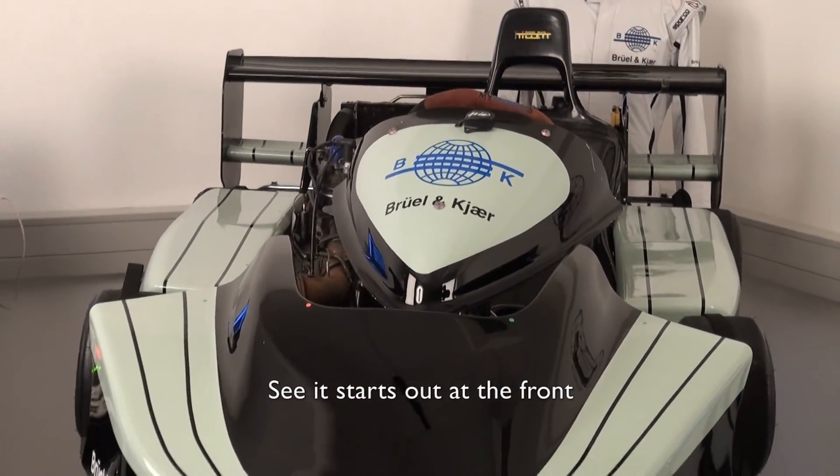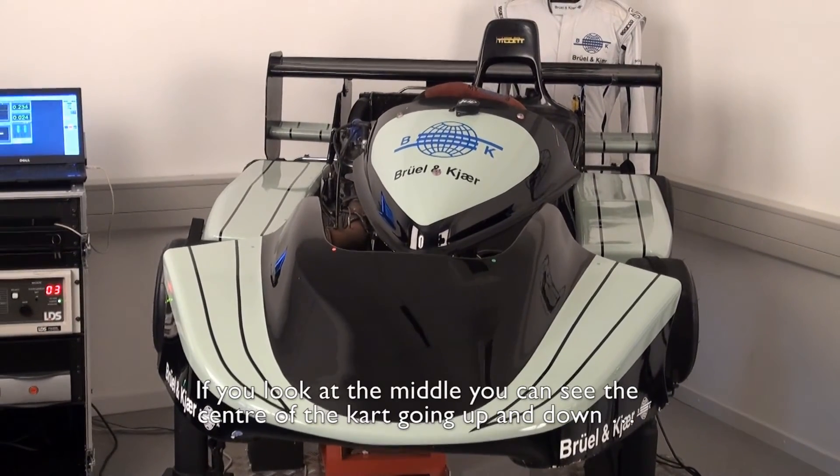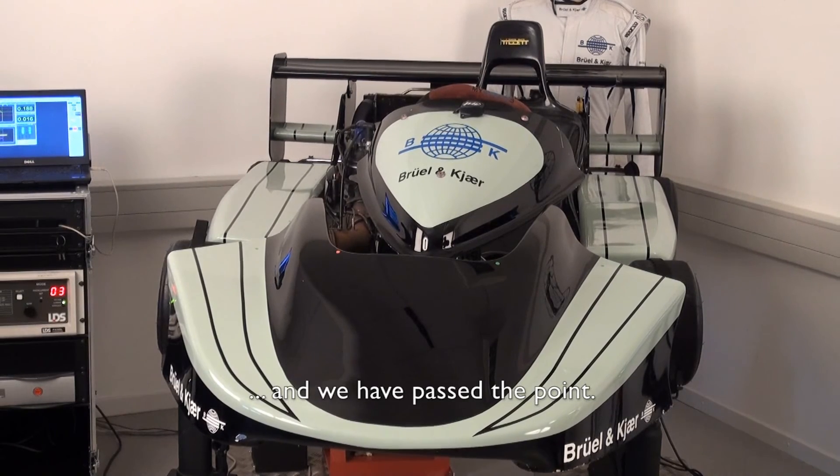So it starts out at the front now. If you look at the middle you can see the centre of the car going up and down now. And we have passed the point.